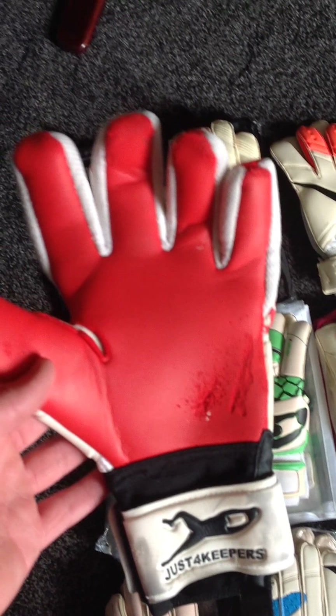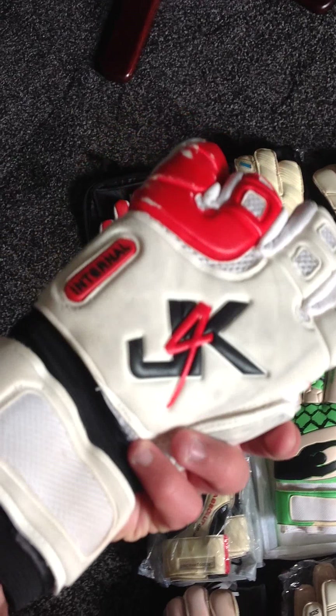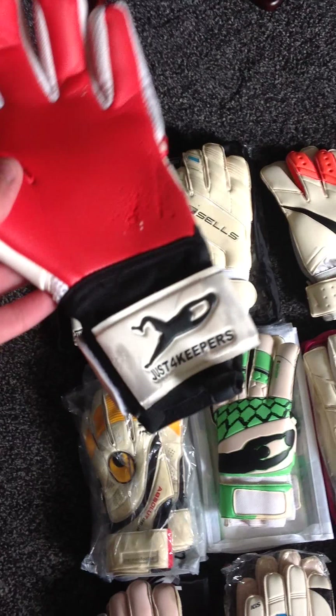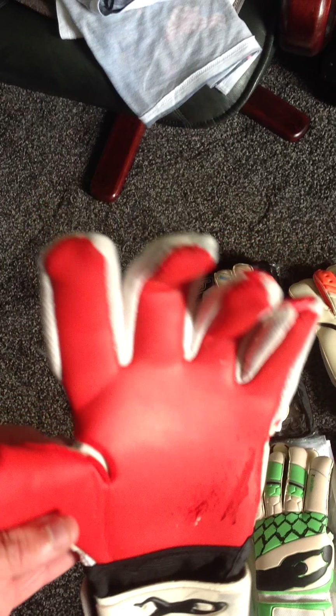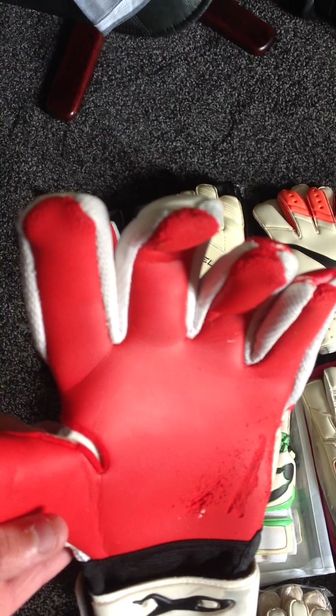I thought I'd keep them. Super soft palm, red palm quite. Quite a good looking glove to be fair. They fit well, grip was all right. I wore these quite a lot in pre-season.